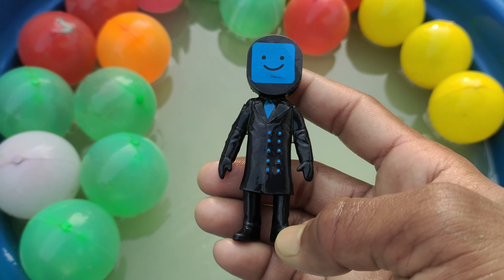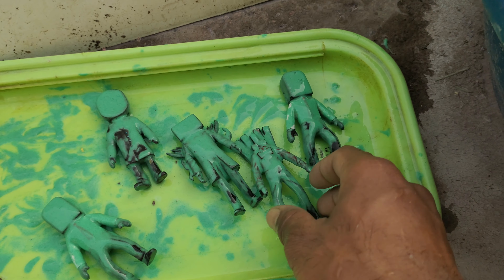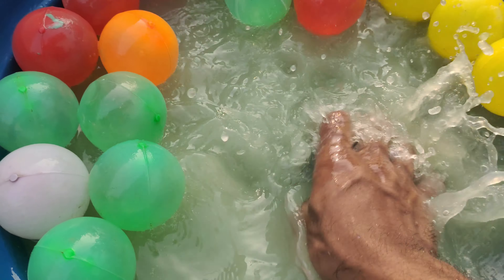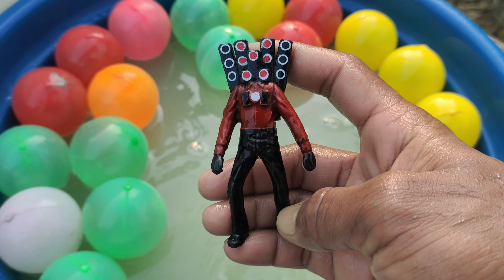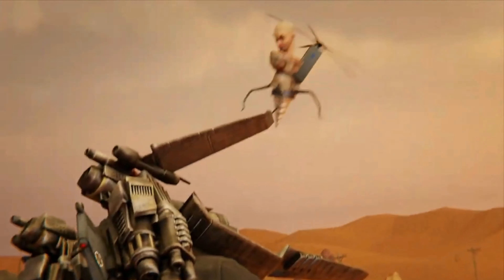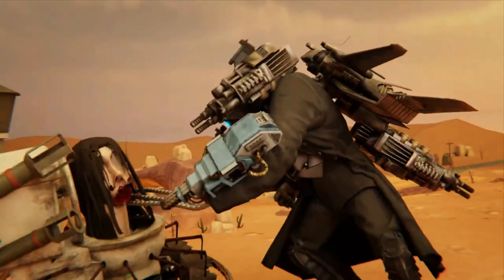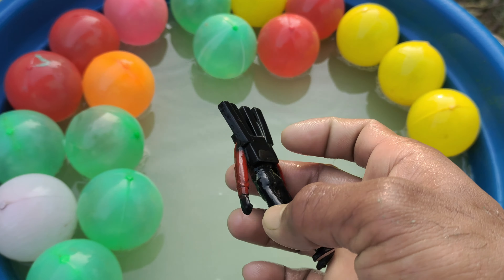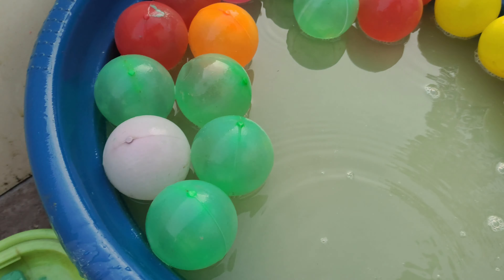Wow, very very nice action figure. And guys, next — who is this cleaning now? Wow, this is Multi Versus Titan Man action figure.